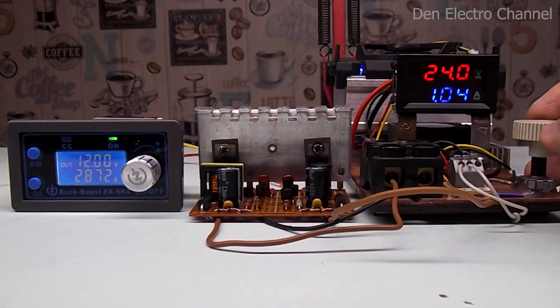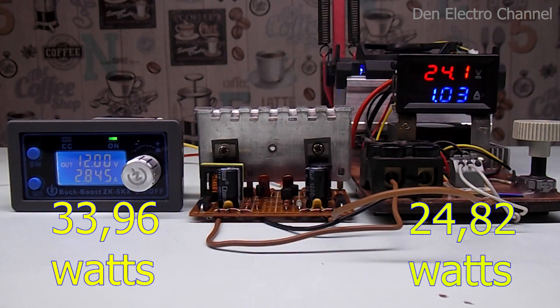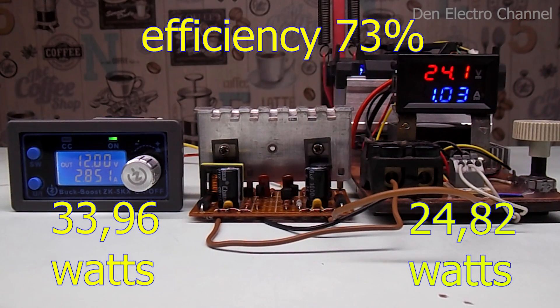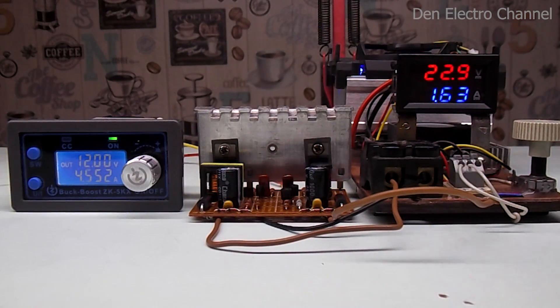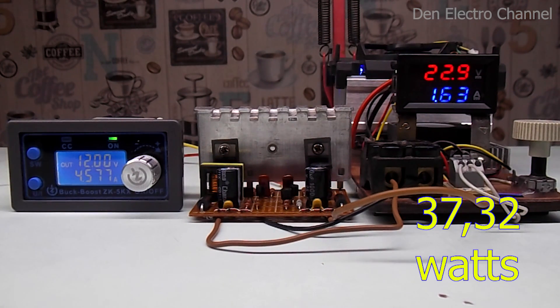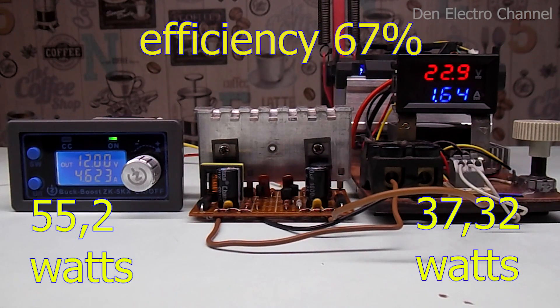I increase the load even more and bring it to almost 25 watts. At the input the converter consumes 2.8 amperes — nearly 34 watts — giving an efficiency of 73%. If the load is increased further, the voltage begins to sag. With a voltage of almost 23 volts and a current of 1.6 amperes, the power is 37 watts. The input current rises to 4.5 amperes at 12 volts, which is 55 watts, and the efficiency drops sharply to 67%.